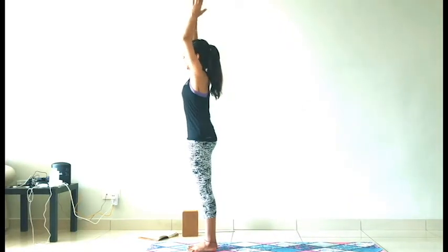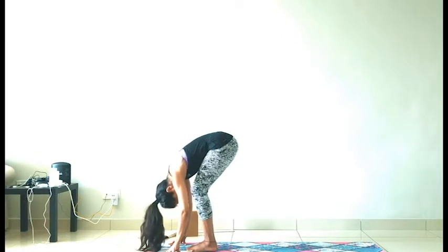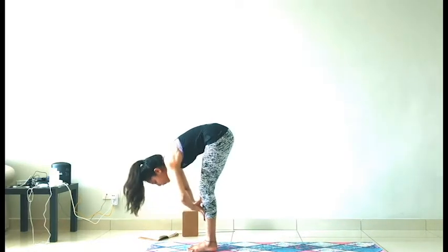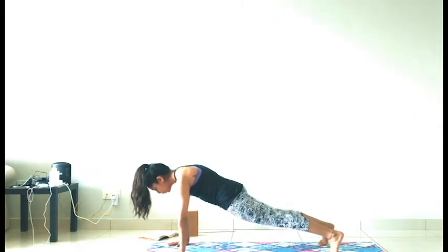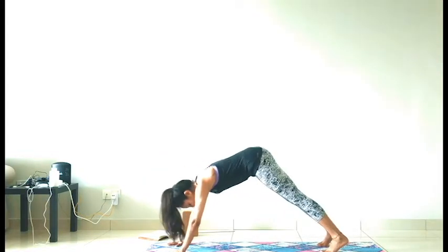Inhale, reach your arms up. Exhale into a forward bend — it's the first one, so bend your knees if you need. Release and sway a few times. Inhale, hands on the shin, lengthen the spine. Exhale, step back into a plank, nice and slow, feeling the body warm up. Drop your knees, elbows hugged in, release into a push-up and into the mat. Flatten the feet. Inhale, low cobra. Exhale, release. Tuck your toes, lift up, rolling the collarbones. Exhale into downward facing dog.